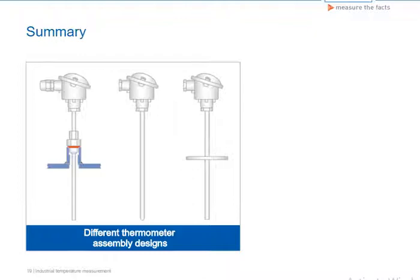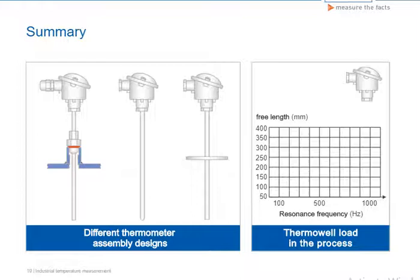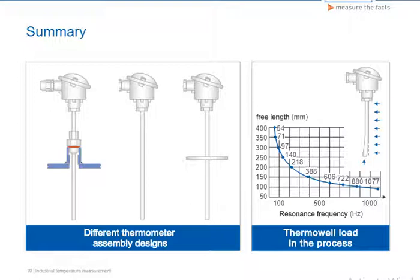Selection is made according to the individual requirements of the application and the expected load. It is preferable to use appropriate standard fittings according to DIN, for which there is already a strength calculation. An incorrect selection can lead to a break or failure of the thermometer assembly, and the medium to be measured could leak out into the environment.